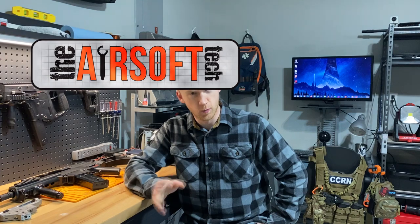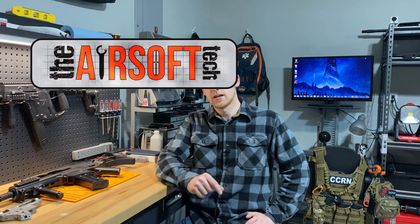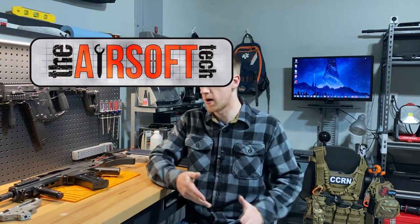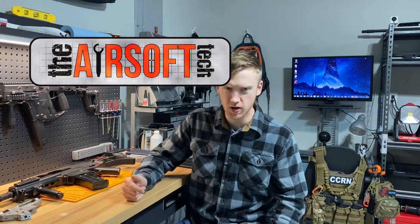Hey guys, the Airsoft Tech here and welcome back. Today we're going to be talking about polishing your airsoft parts — really why you should polish some versus why you shouldn't polish others.